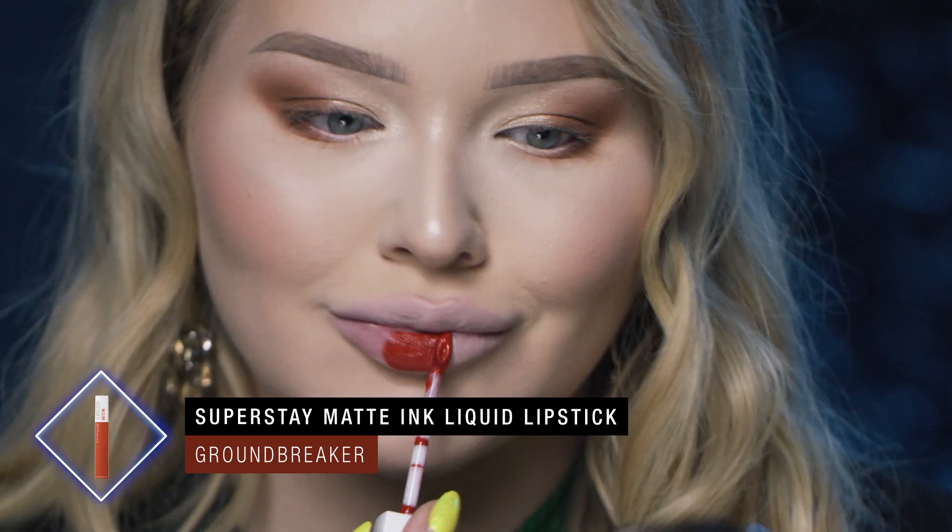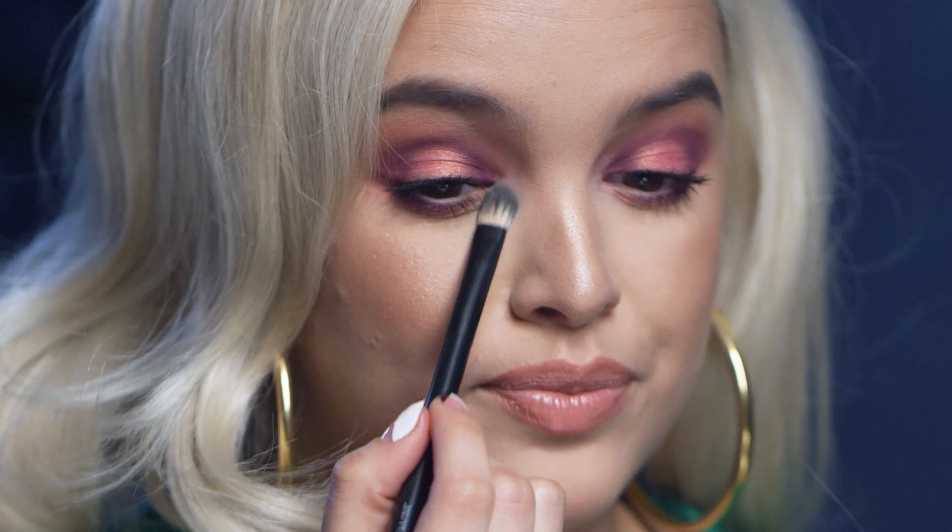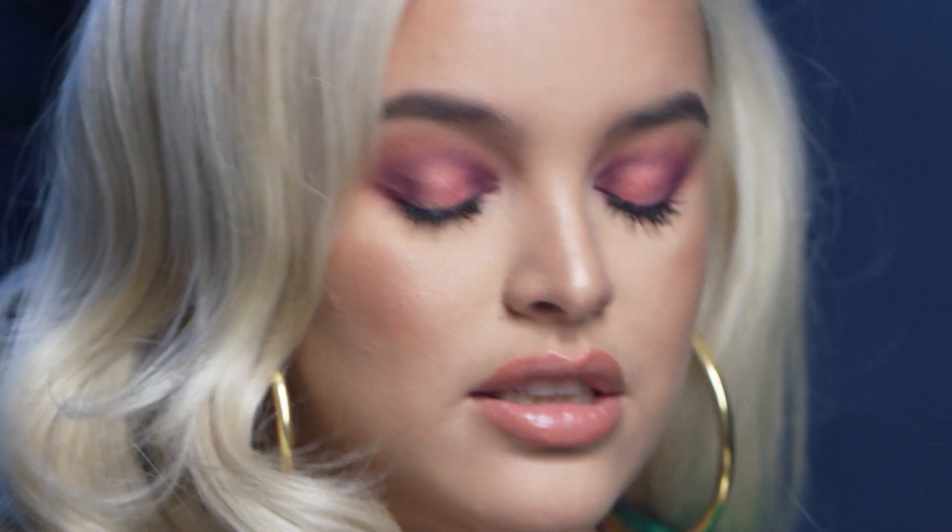Now that my eyeshadow is done, I'm going to coat my lashes with the Lash Sensational Full Fan Effect Mascara — on my top and bottom lashes. Then I'm going in with the new Super Stay Matte Ink in Groundbreaker. I'm taking Master Chrome in Diamond and putting that on my inner corner and a little bit on my brow bone. She's pigmented — she is! Let's apply finishing touches and we'll be back.